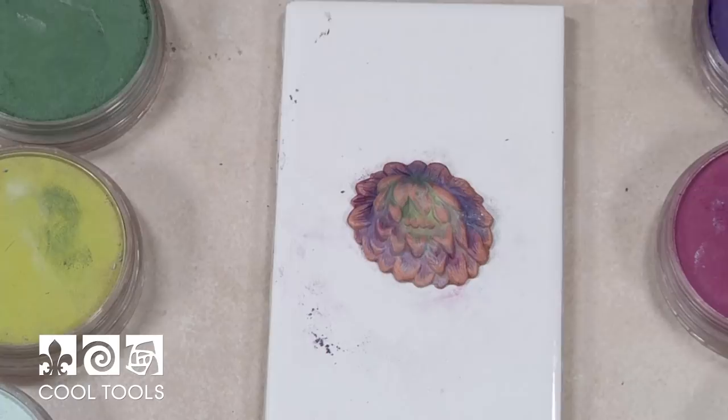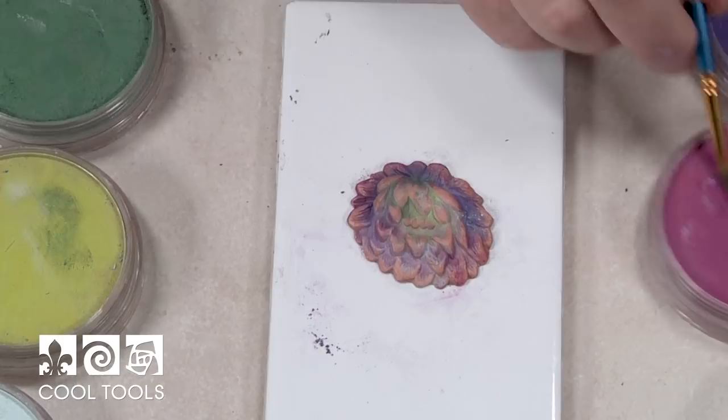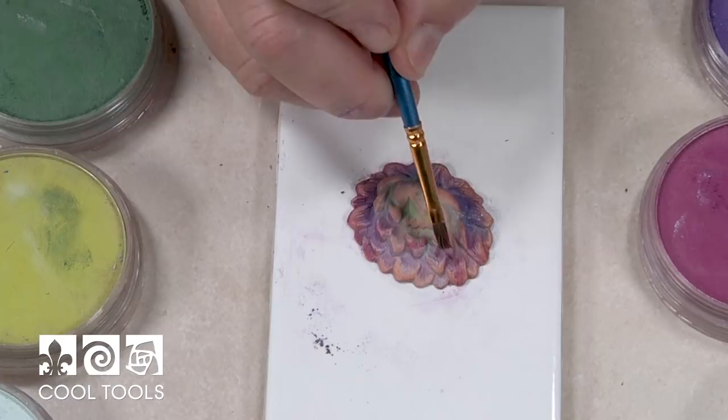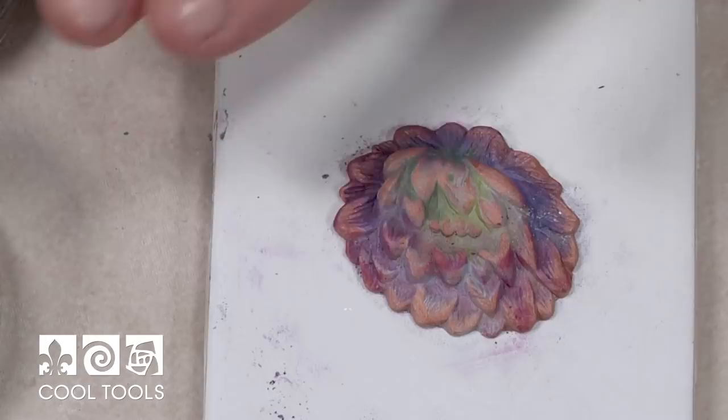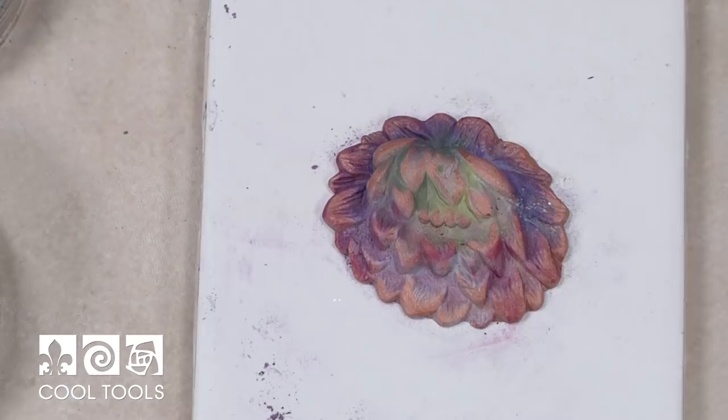We're just gonna rub and lift, and look at that — all the detail is being shown again because we've taken away some of that gook. Look at how good that is! Then just look over the whole piece and decide if there's anything else you want to do. Maybe take a smaller brush and hit just a bit more purple on the outer edges to give them a little more pop. Last little bit of green in there, and now what was just a plain all-one-color, lackadaisical piece looks like a million bucks through the magic of powders.